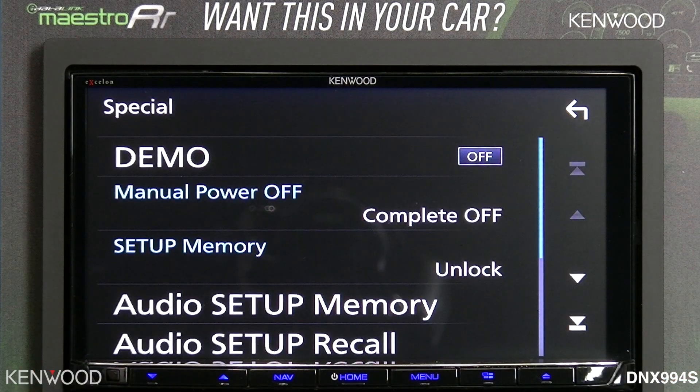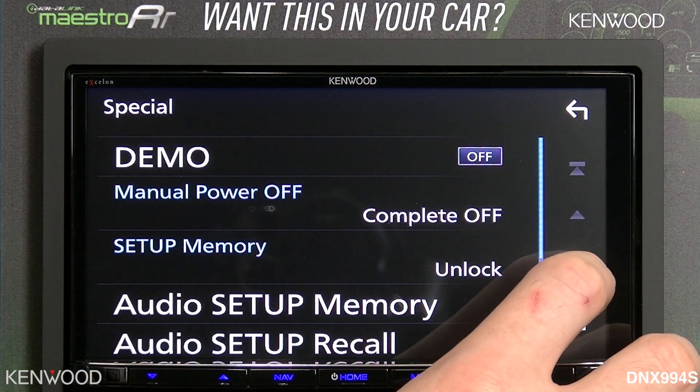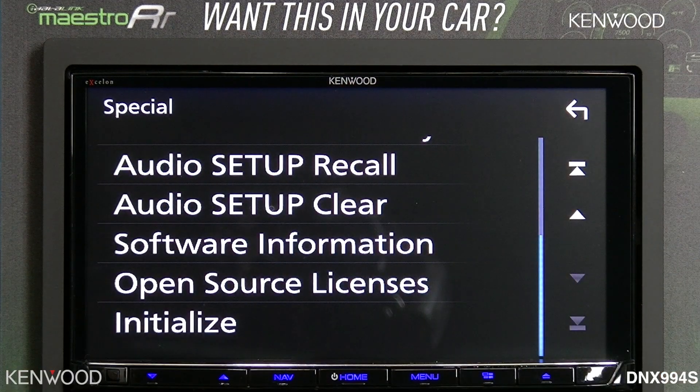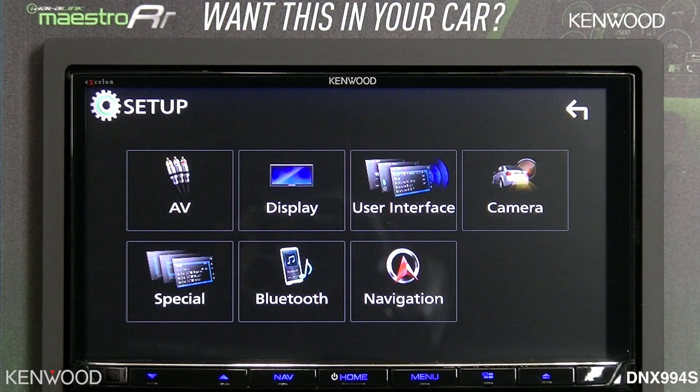The lower left-hand corner will be the special menu. This is where you would turn the demonstration off and on, and possibly where you want to do your audio setup recall and clear. You can also check the software information for the current version of the receiver.